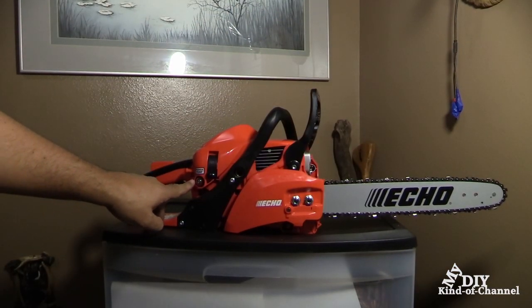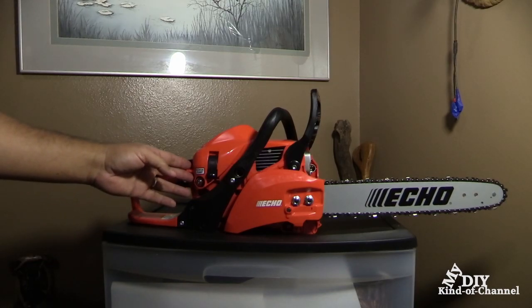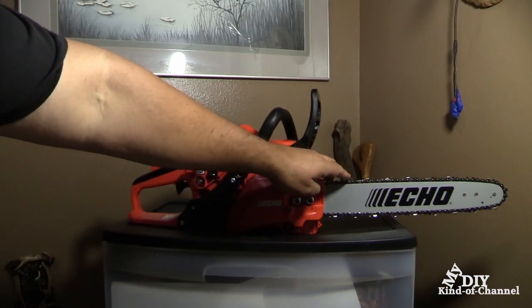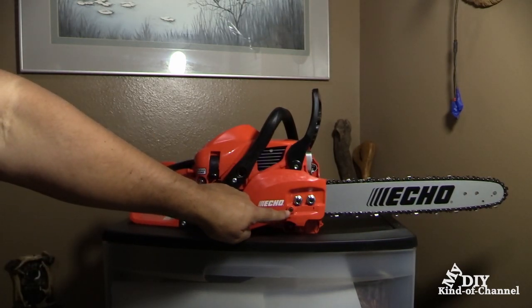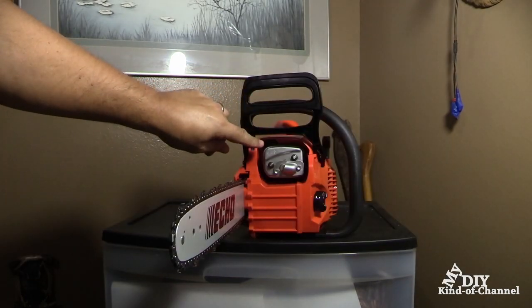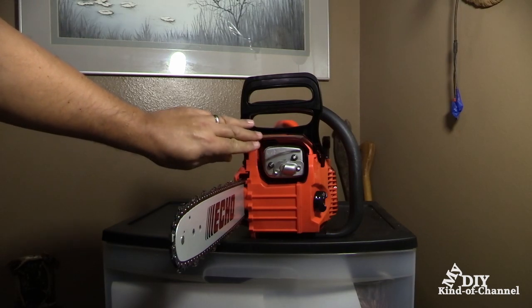Now let's remove the chain guard. This little bubble thing is going to be your purge pump, and right back here is going to be your choke control knob. This is going to be your chain brake lever, and this sharp thing is going to be your saw chain. This is your guide bar, this part is your chain catcher, this is going to be your chain tension adjuster, and this piece is your chain brake sprocket guard. And this is going to be your muffler, which is going to be really hot, so make sure your hand does not touch that.